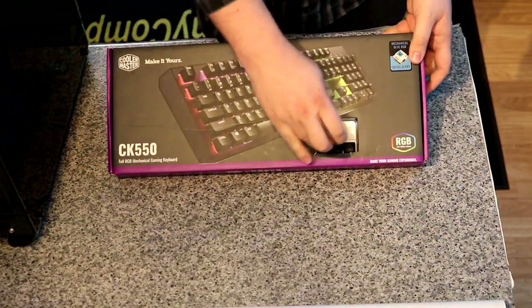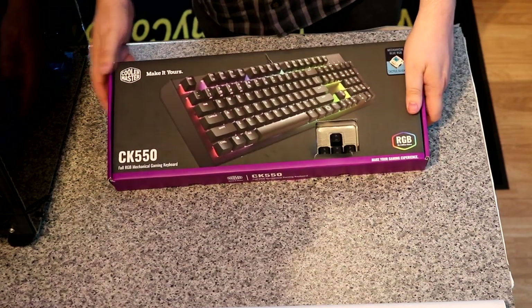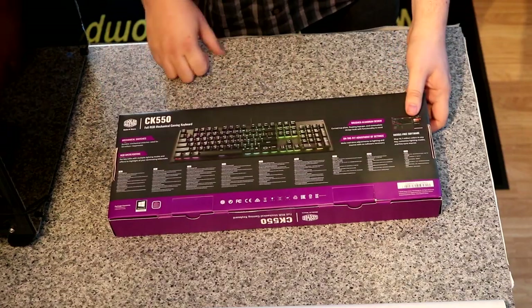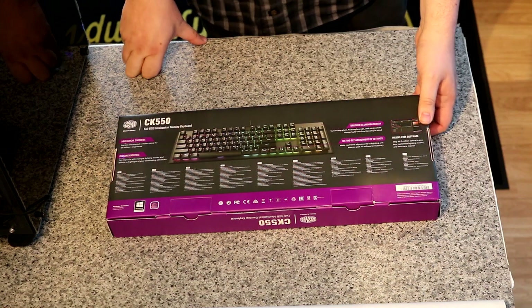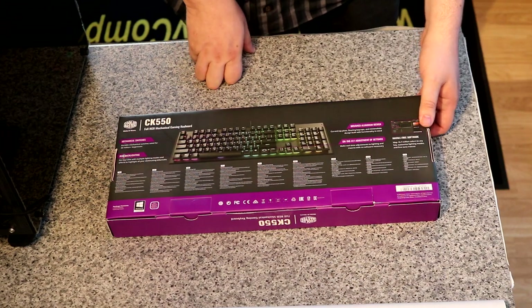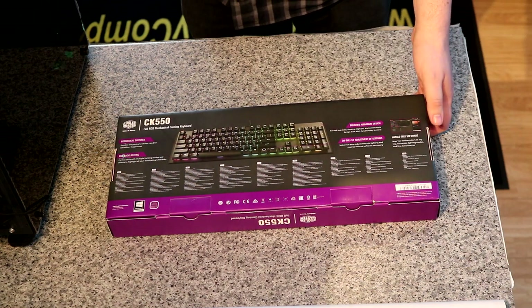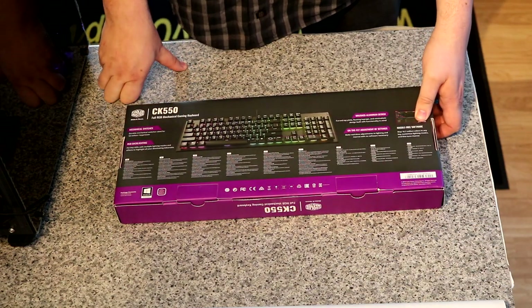On the case you've got a little window there which lets you try out the keys, which is always good on a keyboard. On the box, as mentioned on the front, you've got a picture and the information. On the back it shows you all the information — brushed aluminium design, on-the-fly adjustments of settings, mechanical switches, RGB backlighting and so forth. You've also got hassle-free software which you can download and install if you don't want to use the on-the-fly controls.